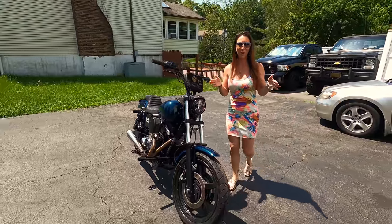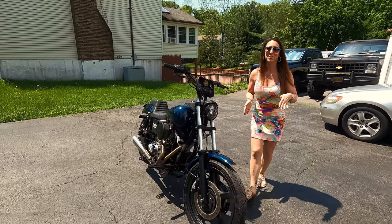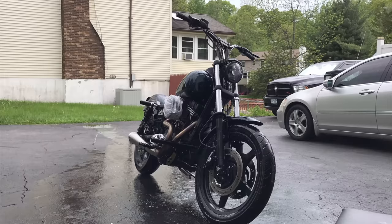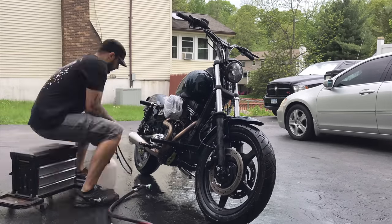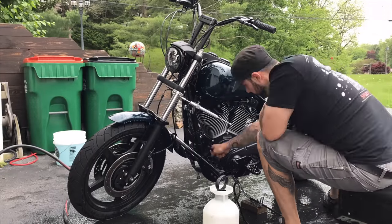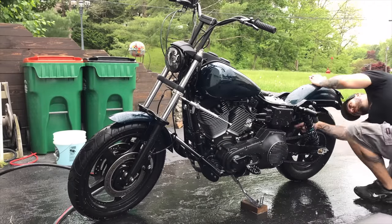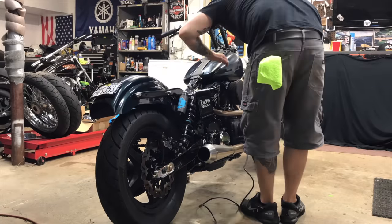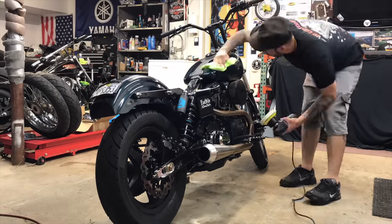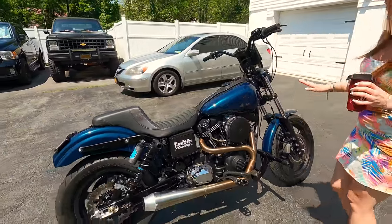I know I look ridiculous walking around talking about motorcycles in a sun dress, but we are on a schedule today. Right after this recording we're heading to my cousin's birthday party — happy birthday Sam. I actually started off by doing a quick wash of this, the degreaser, scrubbed everything down, and after that I did a nice buff, shined all the black. Look how shiny this all comes out — the shine of it all is absolutely amazing.